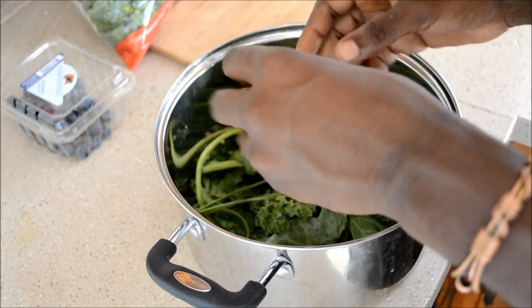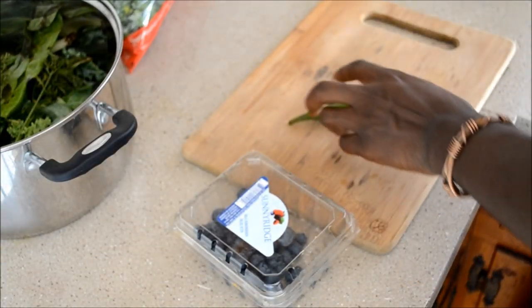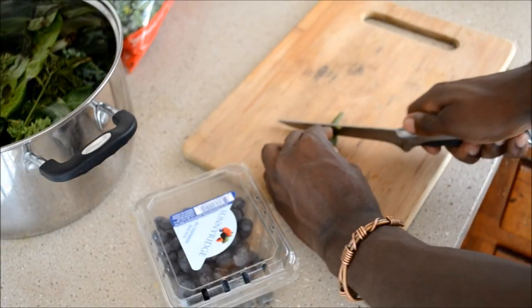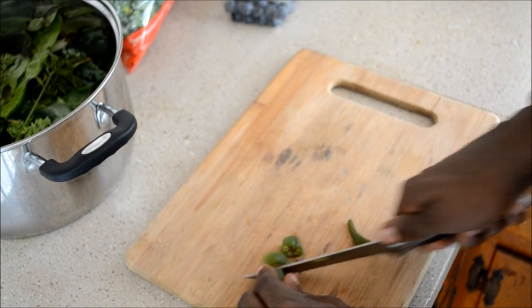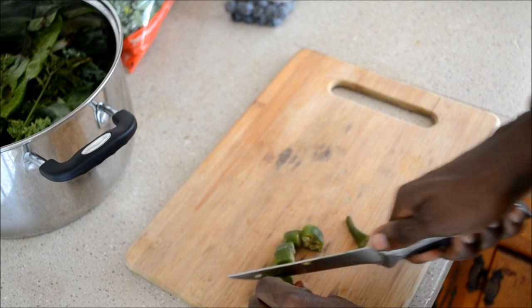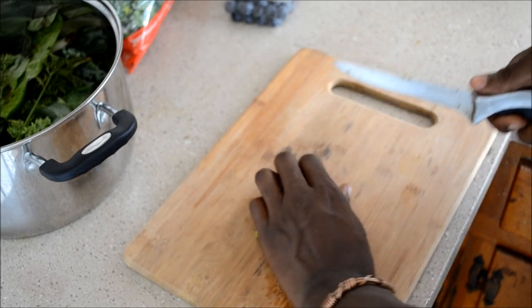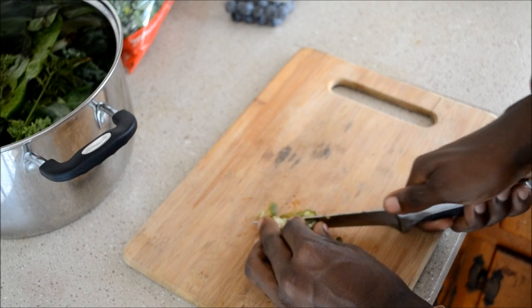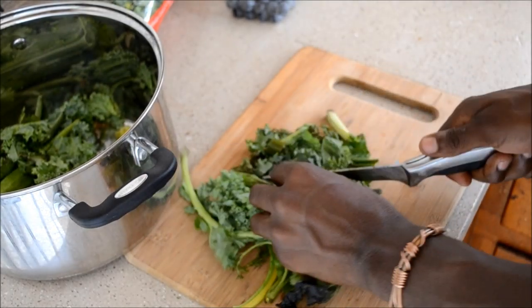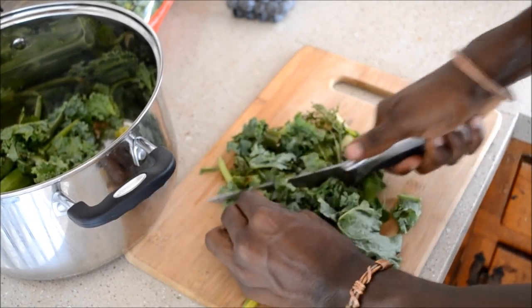So what we're gonna do is go ahead and get some of the okra and I'm gonna start slicing. You can make it as fine as you want. And now I'm just getting some of the solid and we're gonna make it real fine, gonna chop it up.